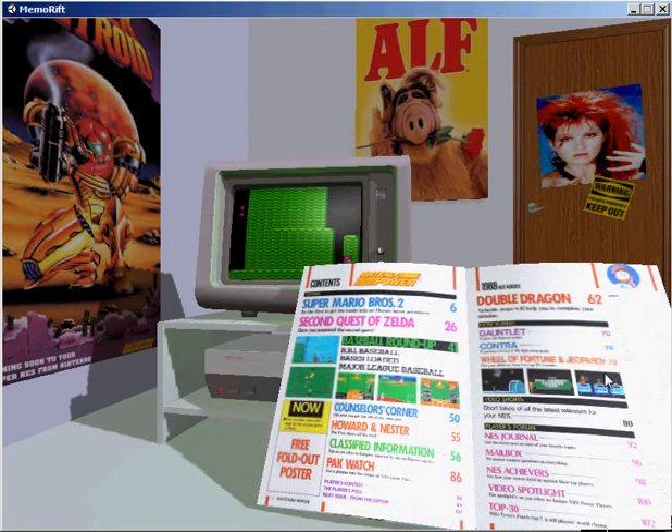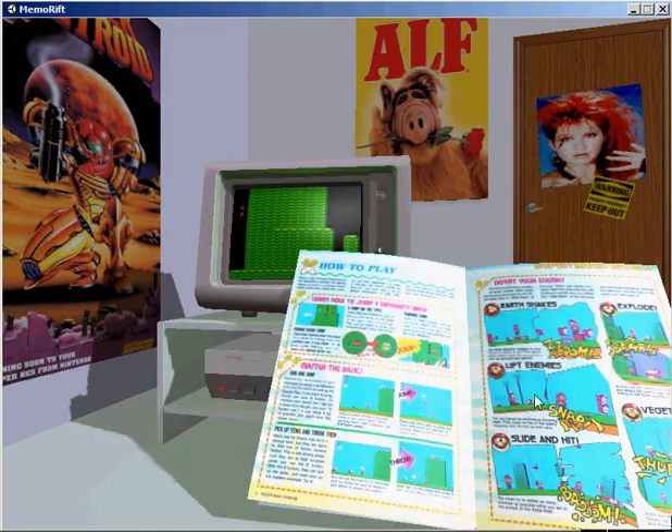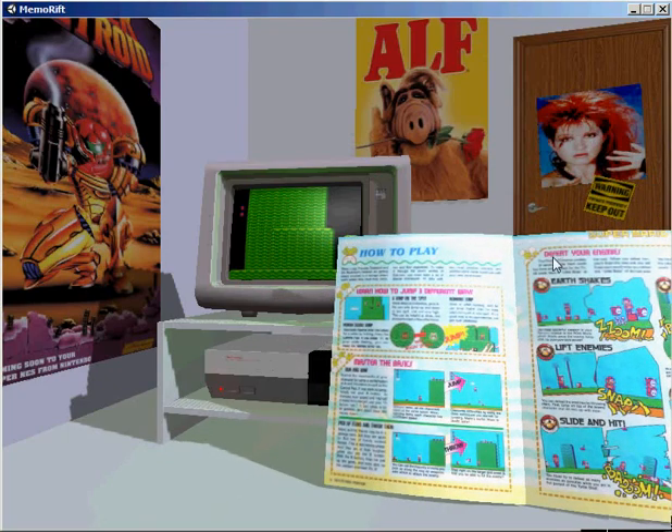Let's see, Mario 2, page 6. A crouching jump.